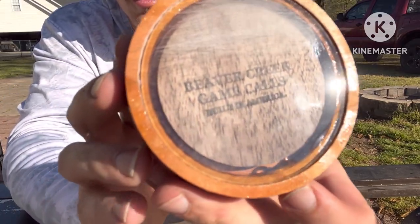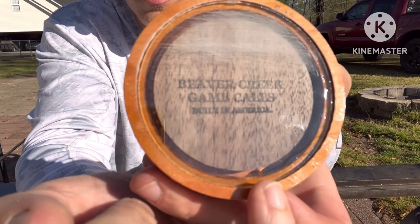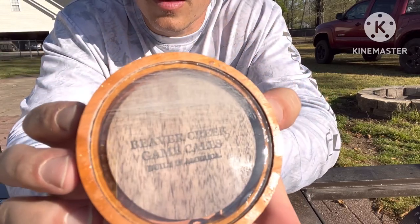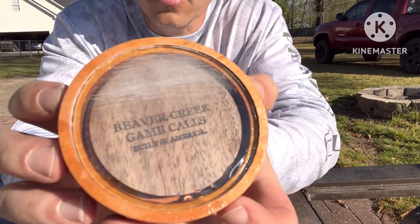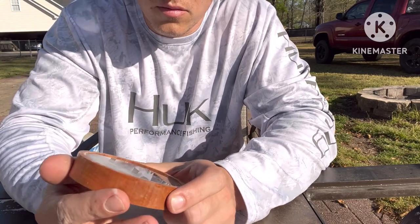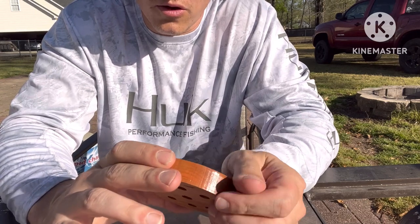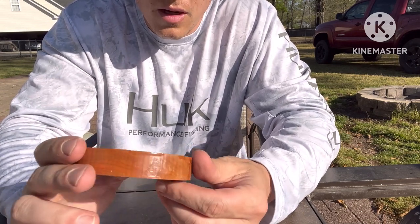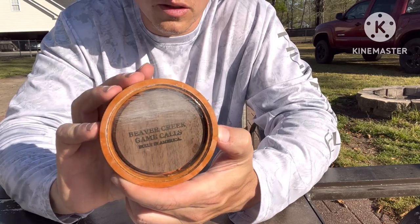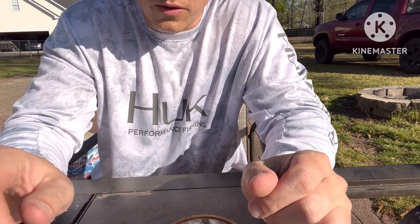It's the Beaver Creek Game Calls. You can see down in here some epoxy may have leaked over — it's not perfect, but the guy makes them by hand, makes them to order. I ordered some mouth calls too, so I'll do a review on those when I get them. This is the only one I've gotten so far — it's the glass call. Takes about two weeks to get them.